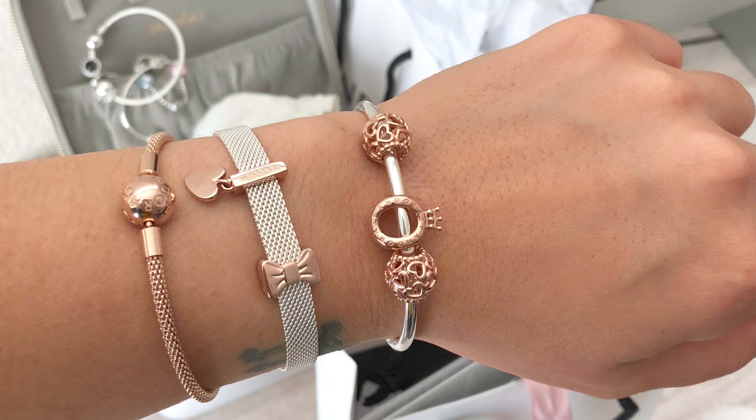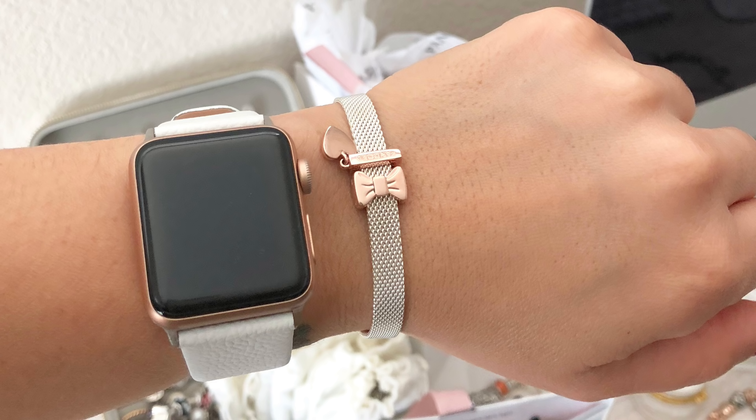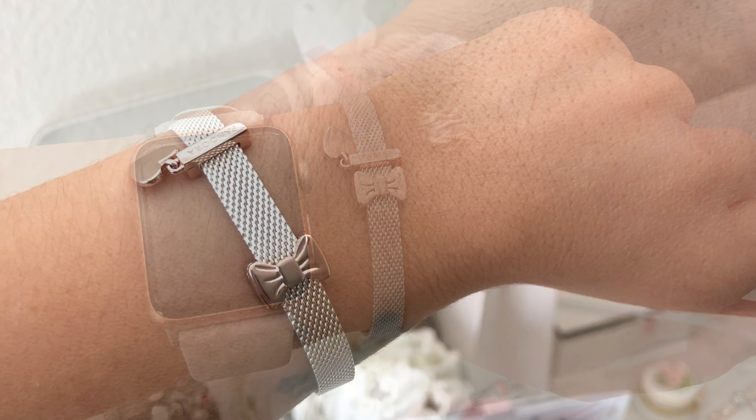My overall experience with the Reflections line is I do like it. I have stacked it with my Apple Watch, stacked it with Essence, and I've worn it plain. I'm going to insert some pictures — I had a little modeling session to see how I liked it and stacked it with a few options. So those will be inserted here so you can check out whether or not you like those looks. If you follow me on Instagram, you may have already seen them. I am pretty happy with this bracelet. If I'm being 100% honest, if this was a different brand, I wouldn't have gotten it — it just would have been something that I passed on.